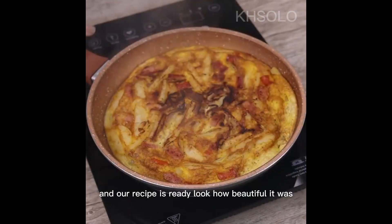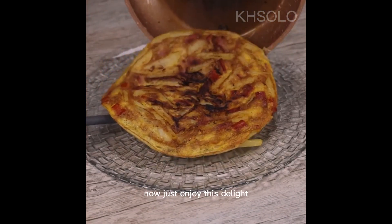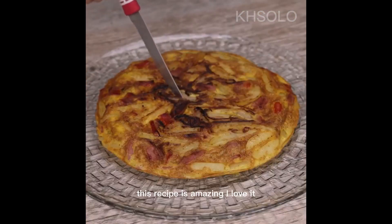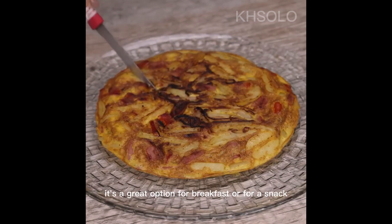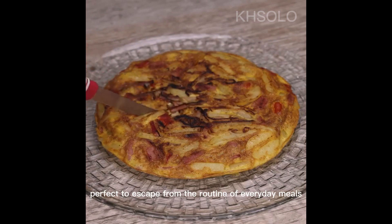And our recipe is ready — look how beautiful it was. Now just enjoy this delight. This recipe is amazing; it's a great option for breakfast or for a snack.